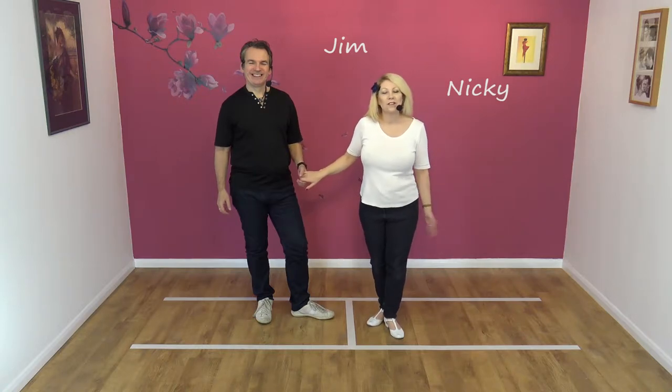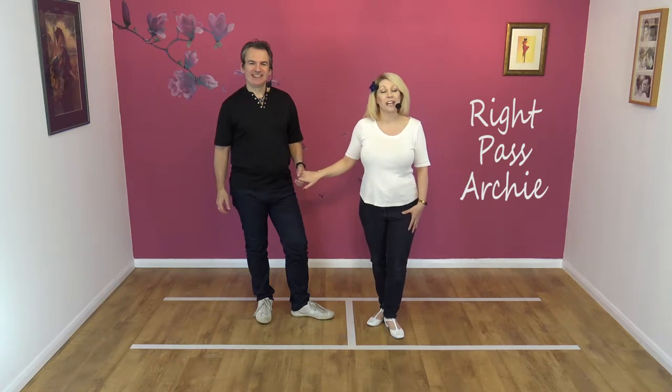Hi everyone, welcome to Smooth Drive. We are Jim and Nicky and today we're going to teach you the right pass Archie, and it looks like this.